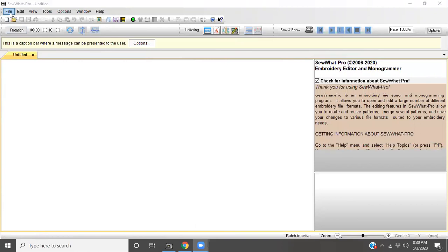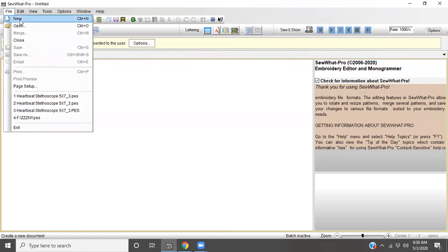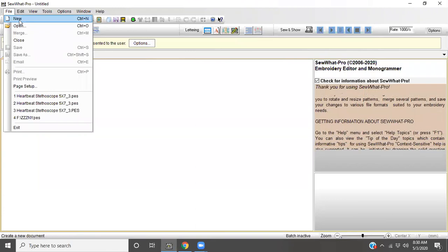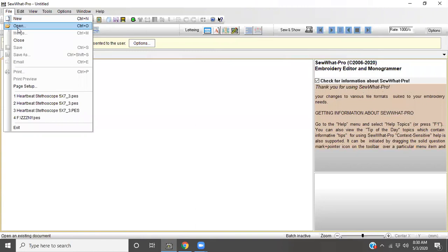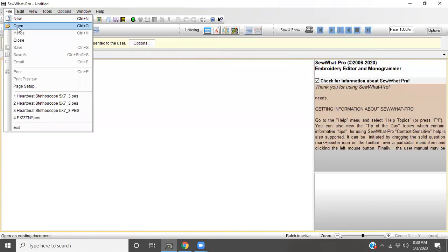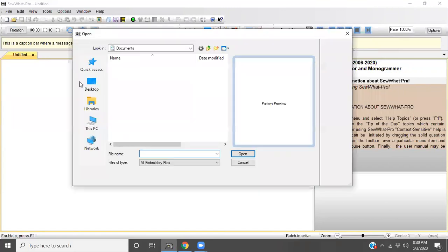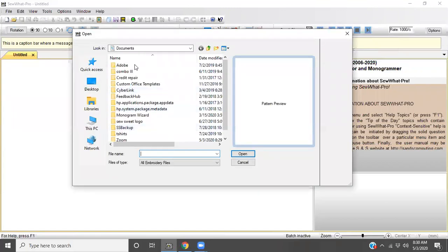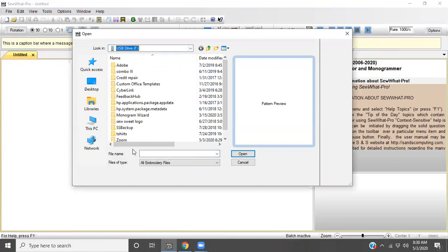First, let's start with File. I have a memory stick that is two gigs that I save most of my files on. So I'm going to go to File and then Open. I already have my memory stick loaded in. Once I go to Open, I will find the drive that it's saved to, which is my F drive.